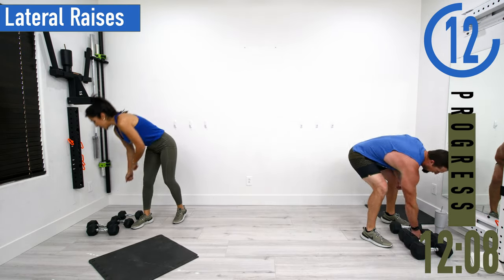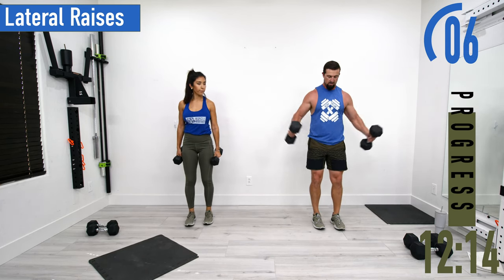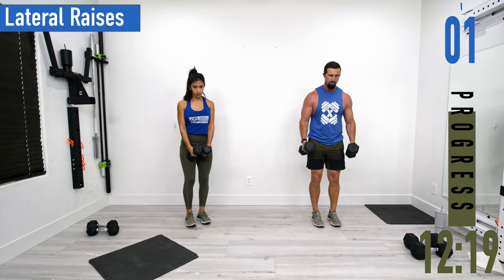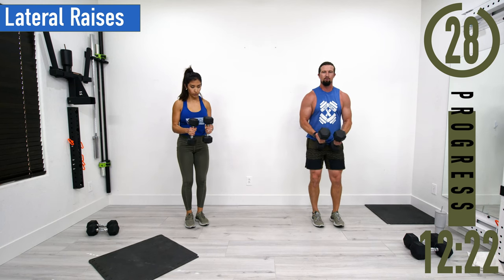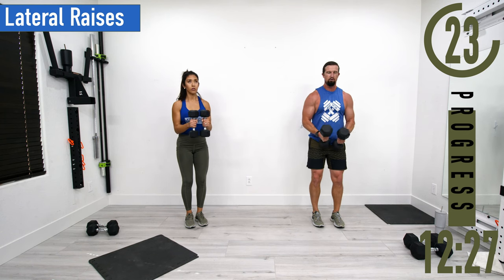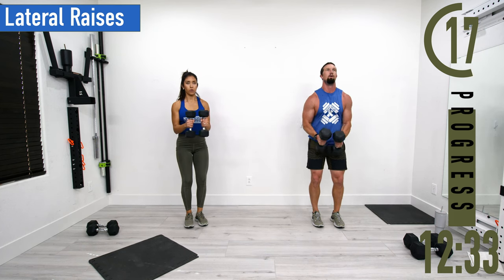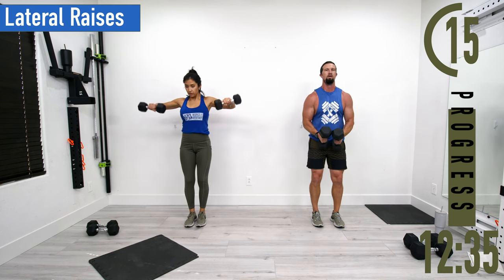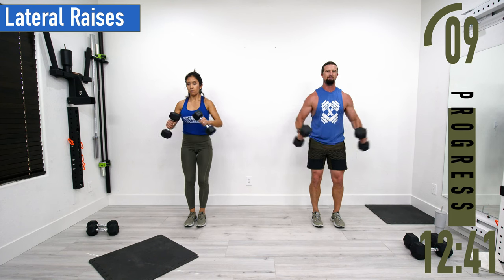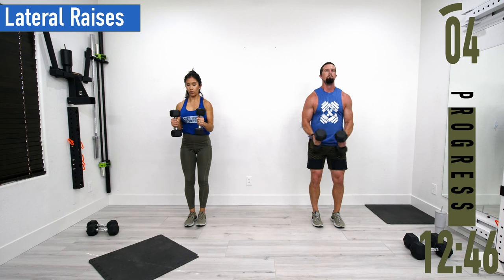Next we've got lateral raises. Slight bend in the elbows, bring them out and back down. You do not need heavy weight for these — nice light resistance will make those shoulders burn. You can even keep your elbows at 90 degrees to really focus on the shoulder and take the traps out of the movement.